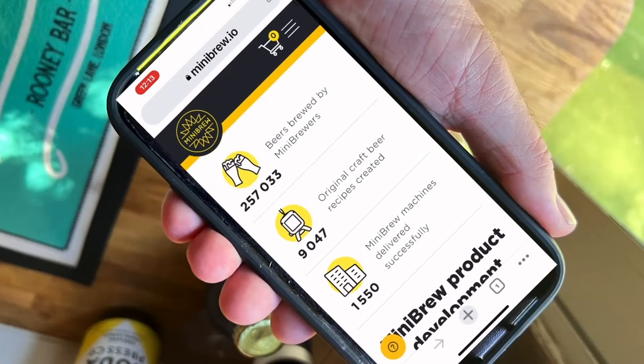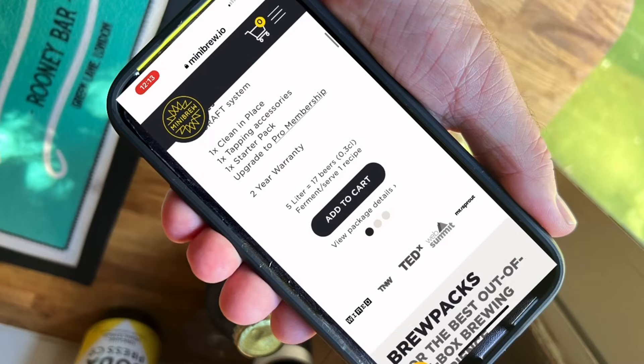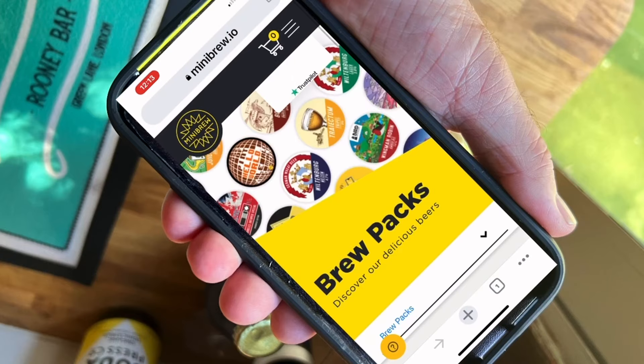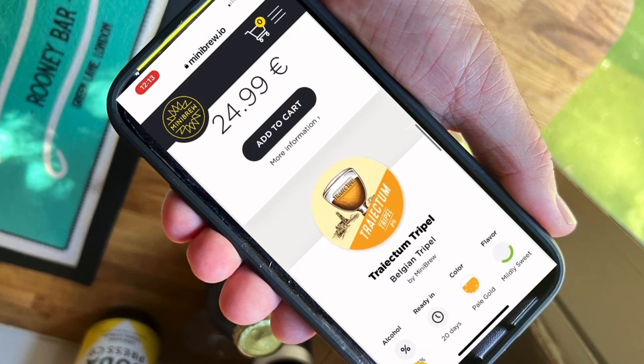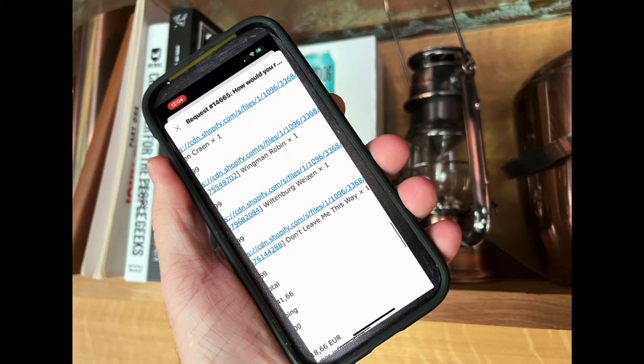Looking on the MiniBrew website, you can see there are lots of brew kits. These are from different breweries — craft beers and breweries all the way across Europe — with loads of different styles. You can order these and get a little kit with the exact ingredients from the brewery.